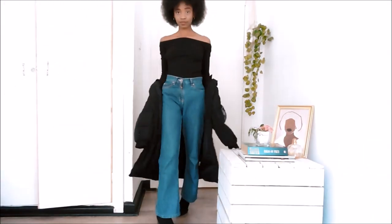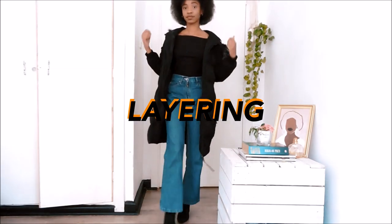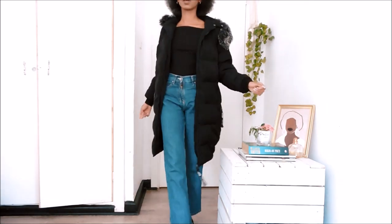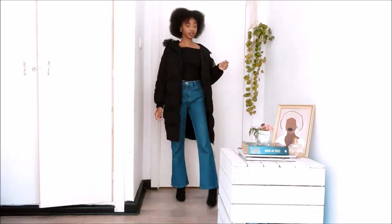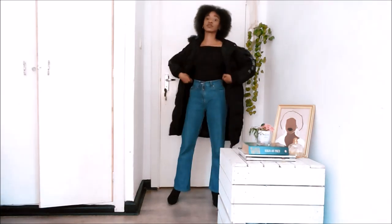Okay, Rihanna, we see you — look how I'm strutting. For this look as you can see I'm pairing it with a very long and big puffer jacket. I also got this in town for like a hundred bob — what a steal! It has like this furry little hoodie and it's just really cute and warm. I just love being warm.